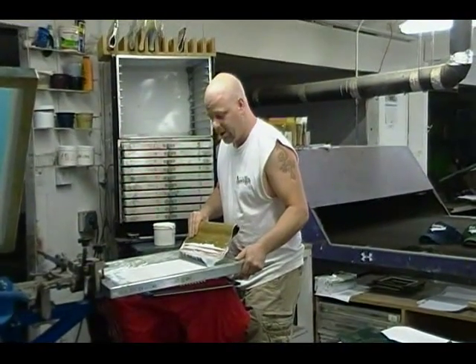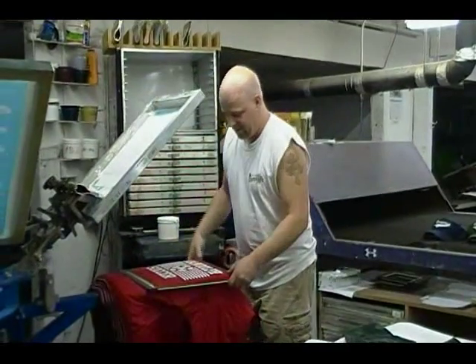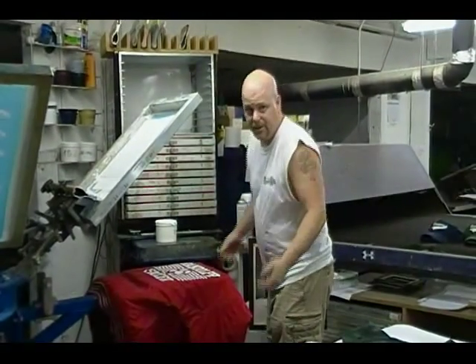I do two-color jackets up to five-color jackets, sometimes six-color jackets. I don't particularly like those ones that much, but you got to do them sometimes.